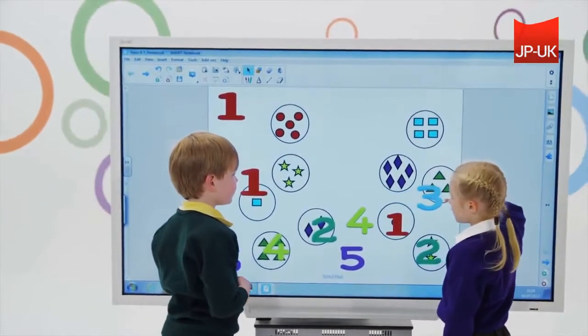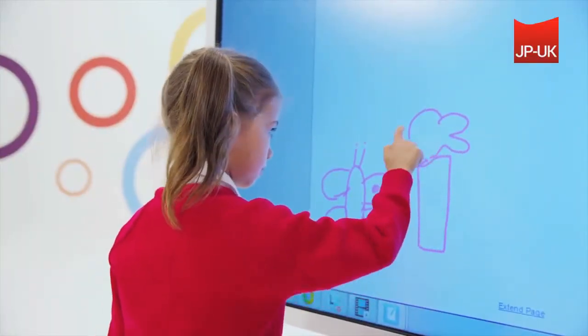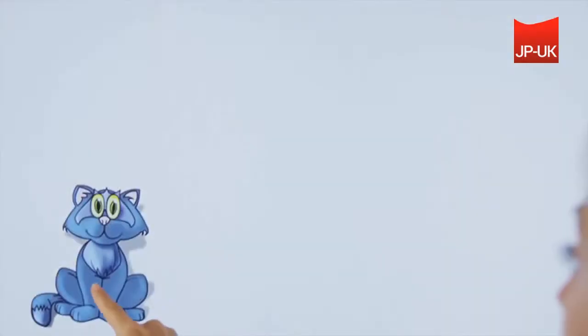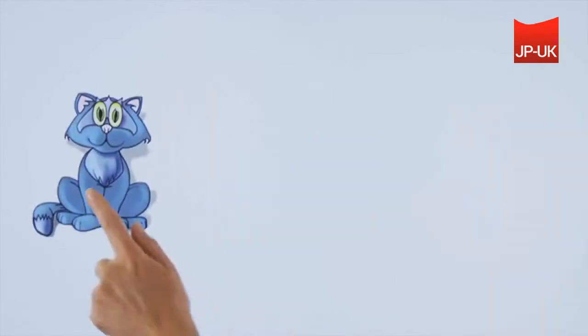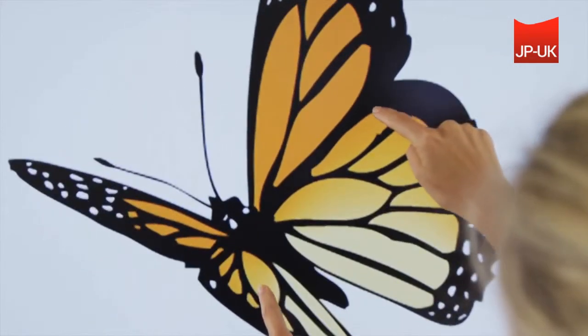Its precise eight-touch experience enables multiple users to simultaneously use their fingers or a pen to write, draw, and interact with content. Students can use simple, intuitive hand-and-finger gestures to work with content, including one- and two-finger navigational gestures such as panning and flicking pages, and object gestures such as zoom, toss, and rotate.